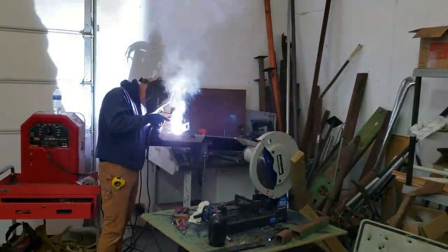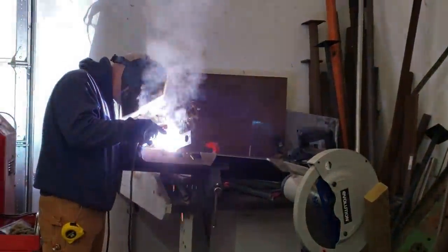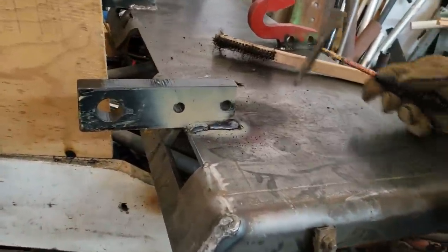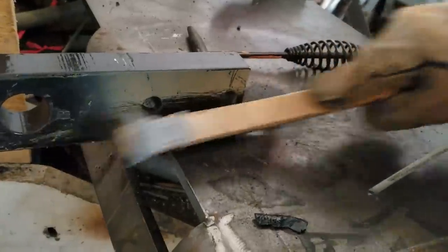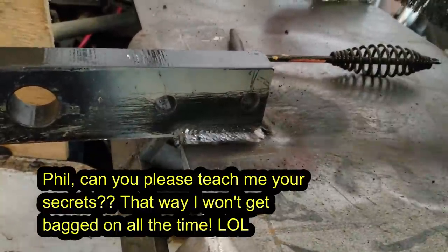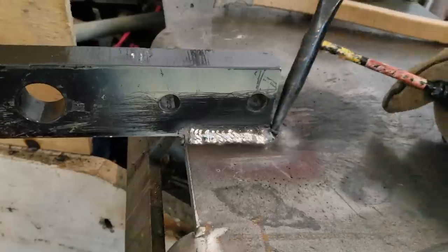The final welds are going on, we got it all in place, so he's gonna beef it up with some mega welds and then we're done. It's been 20 years since the master has stick welded, but look at this. Oh, nice. Beautiful. And what are we using on that? 7018 AC.